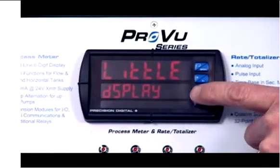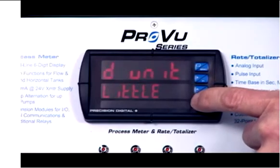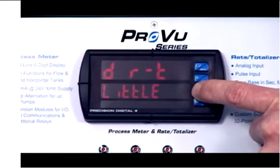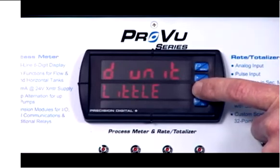Now we're down to the little display. We could display units like we were doing before, but we're going to display total. We could also choose grand total, rate total, rate grand total, set points one through four, high, low, or turn it off. So you can see there's an awful lot of programmability you can do on this ProView meter.